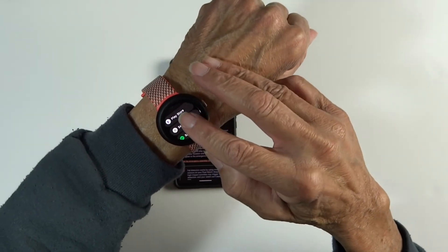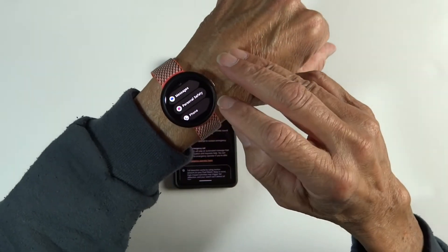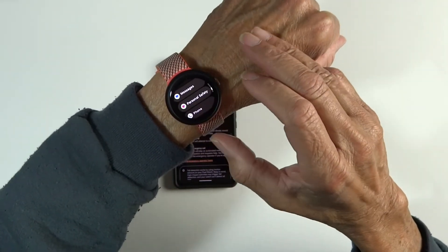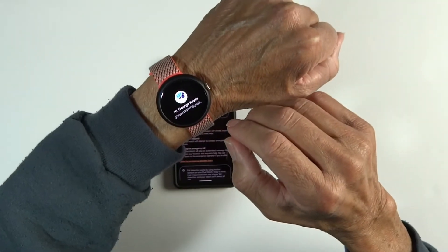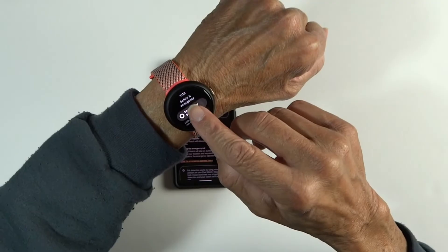Scroll down until you get to Personal Safety and tap that. Then tap Emergency SOS.